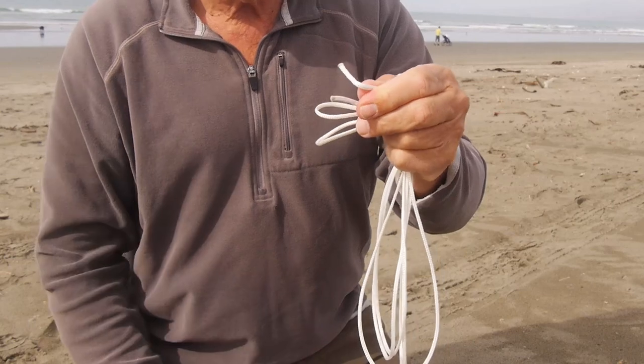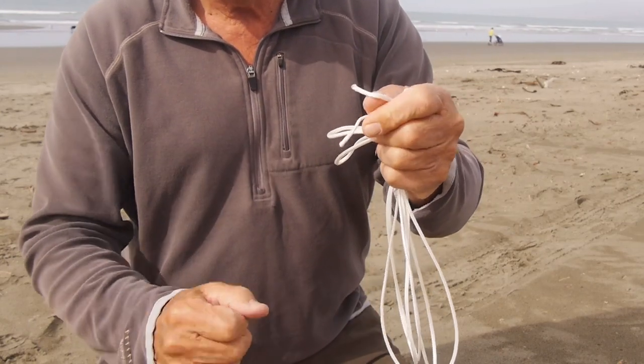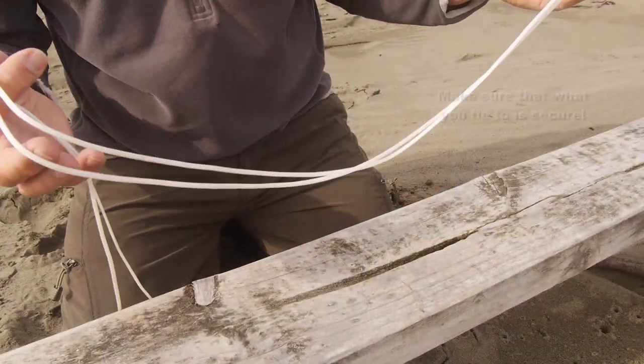I'd recommend you melt the ends of that with a lighter or a match just to stop it from fraying. Don't set fire to it though.